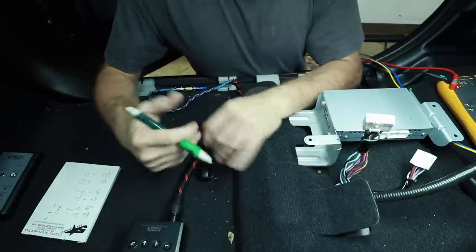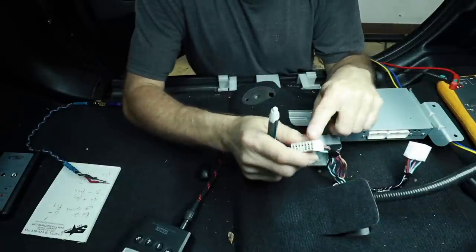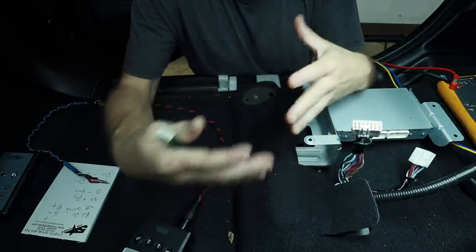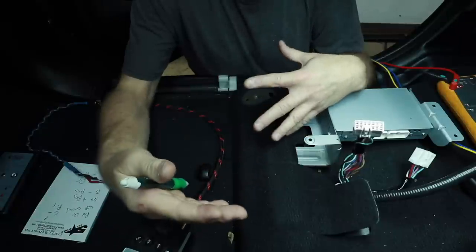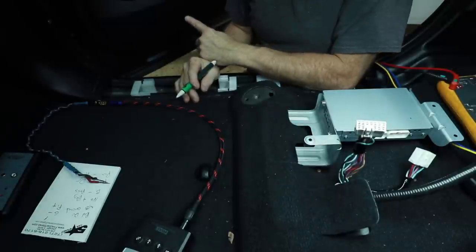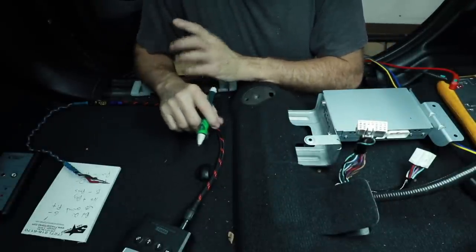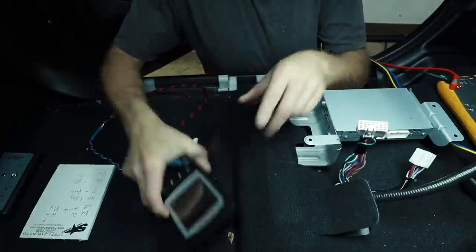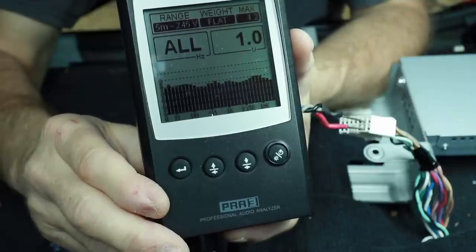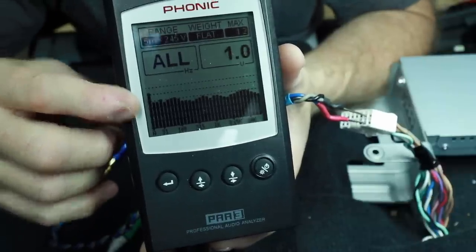We can repeat this process on all of the speaker wires to get a full map of what this harness is doing, and we can use that information to tap into any of the high-level to low-level signals we want. What I'd like to do now is take a look at the actual signal coming from the radio. I want to get an idea of what it looks like — is it full range or not full range? I assume it has to be some form of full range because it's feeding the amplifier that's powering the mid-bass in the door. My guess is the ones in the dash have some form of bass blocker.